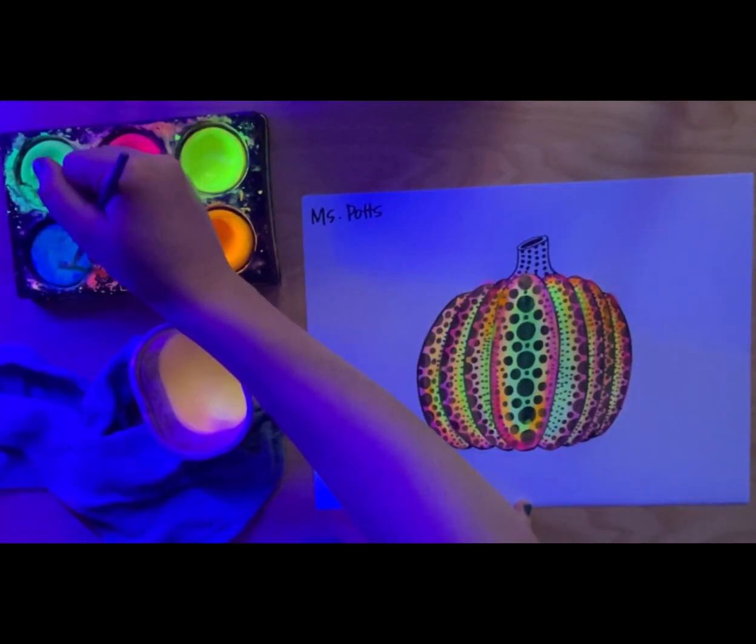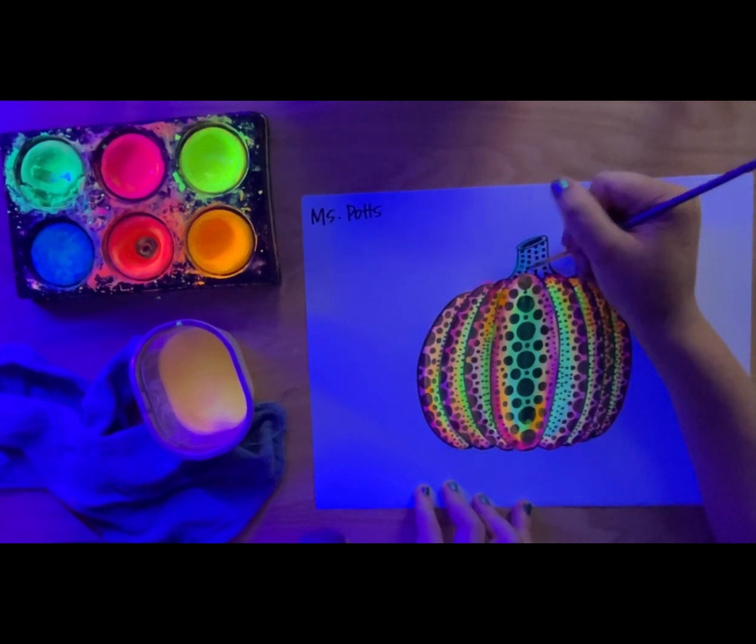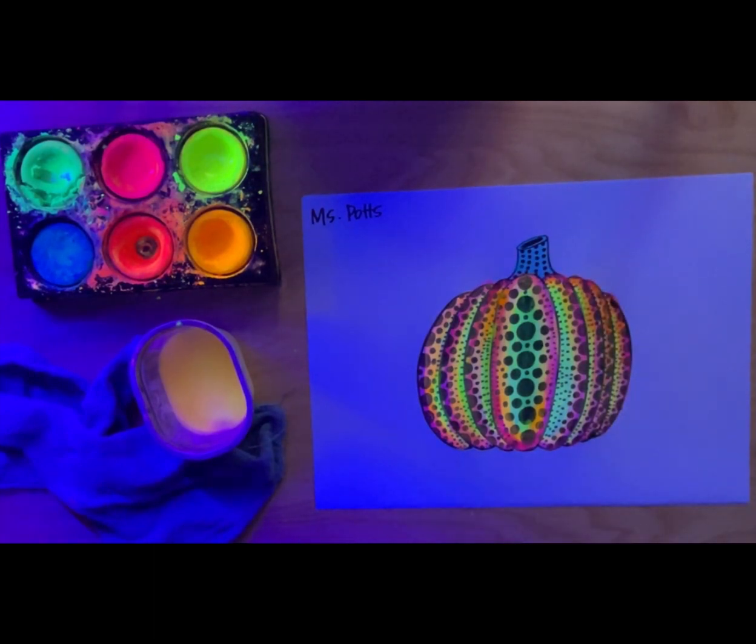How have we used repetition in this artwork so far? Repetition means using the same shape, color, or pattern more than once in your artwork. This makes your art look interesting and can even create a rhythm, like a beat in music.